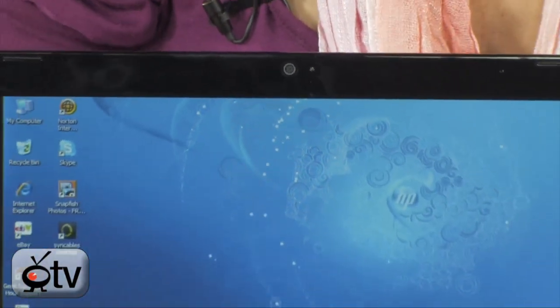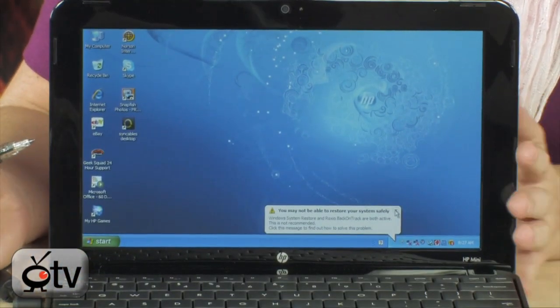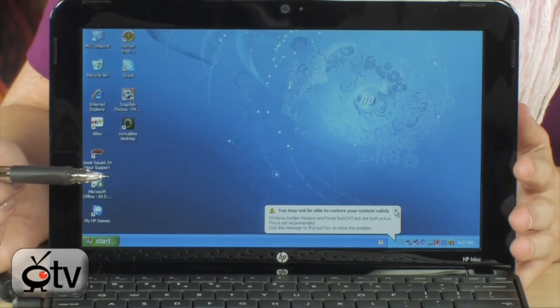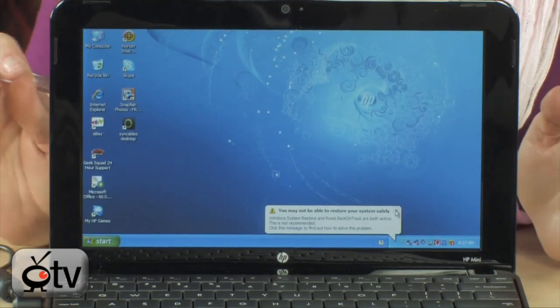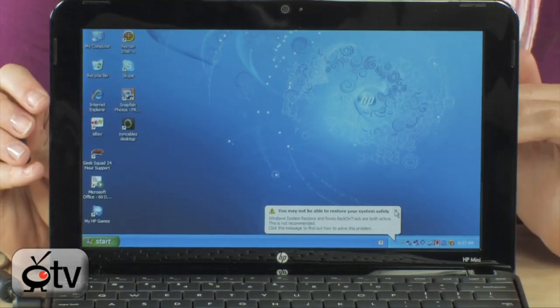This is a 10.1 inch display. I think this is a perfect size for a Netbook. I like the background — it's very Avatar-like. I just saw the movie Avatar, so I'm excited about it. I like the starry night background on here.